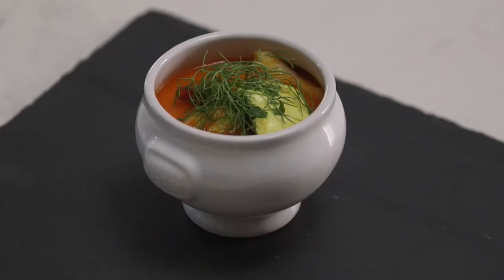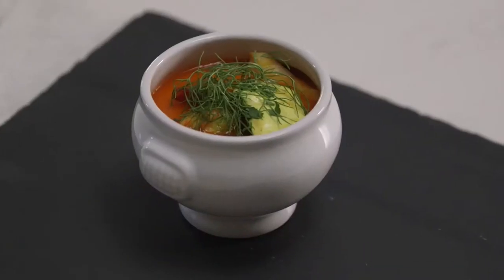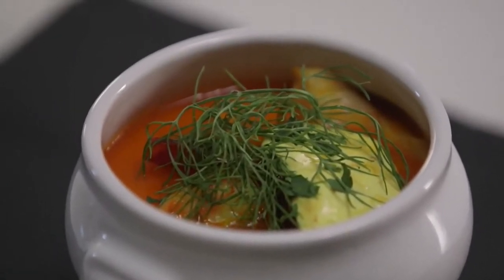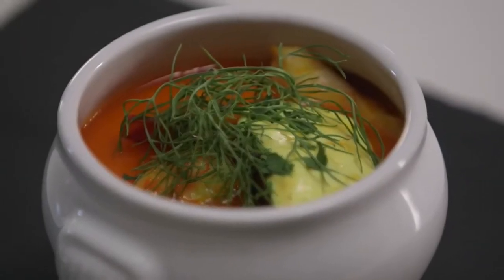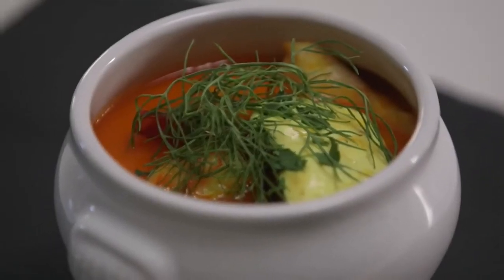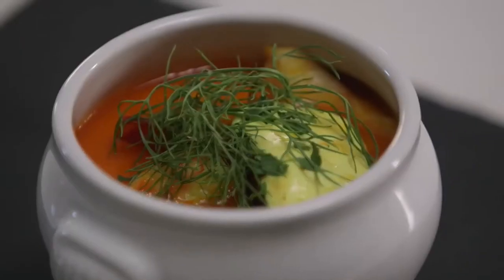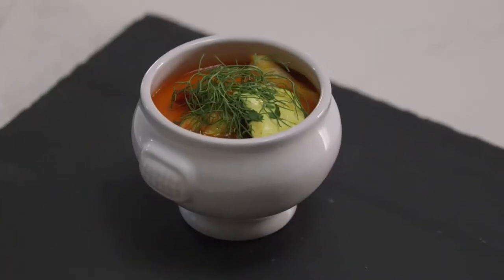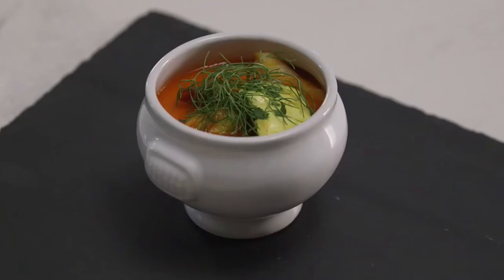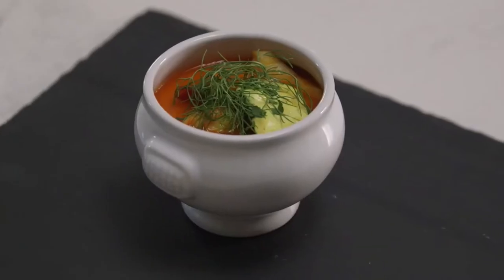One celery stick, finely chopped. 300 grams firm white fish fillet, such as ling, cut into 3-centimeter cubes. 24 (about 250 grams) green king prawns, peeled, leaving tails intact, deveined. 24 (about 640 grams) black mussels, scrubbed. Salt and freshly ground black pepper to season.